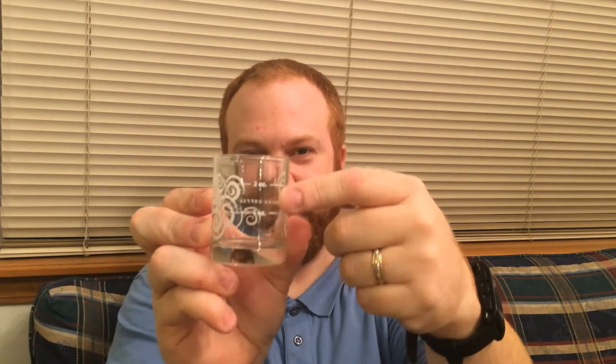Hey guys, Ray Hollister here from Deemable Tech. I have had seven ounces of whiskey, I think. I'm writing all this down. I had a shot, 15 minutes later I had another shot, 15 minutes later I had another shot, and then I had a double shot, and then 15 minutes later I just had another double shot. It's a Starbucks shot glass but it has measurements on the side — that's why I'm using it.